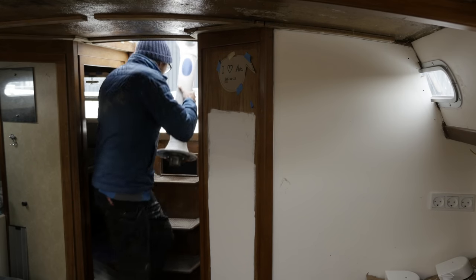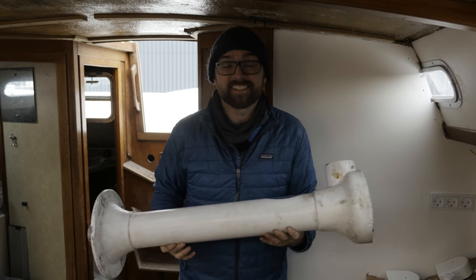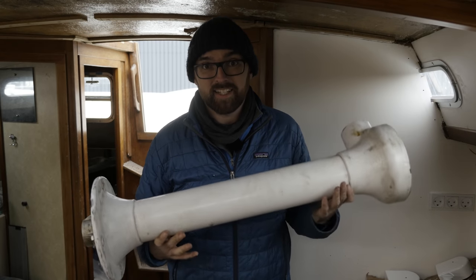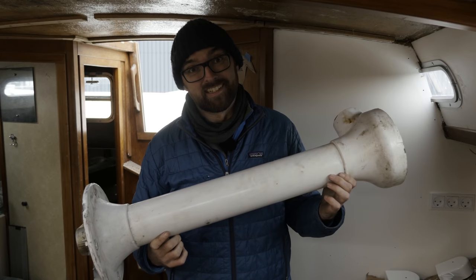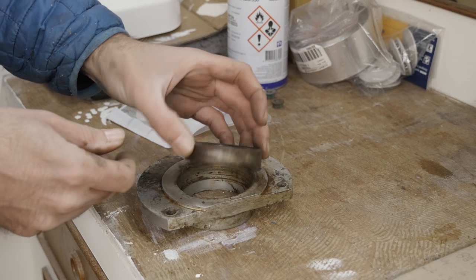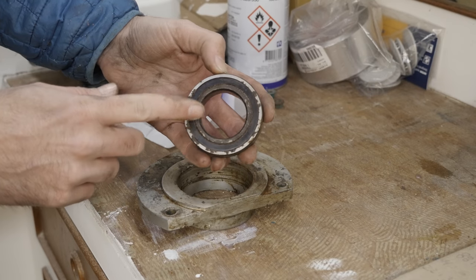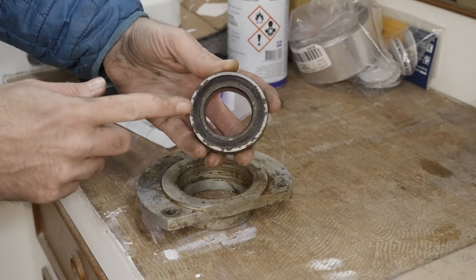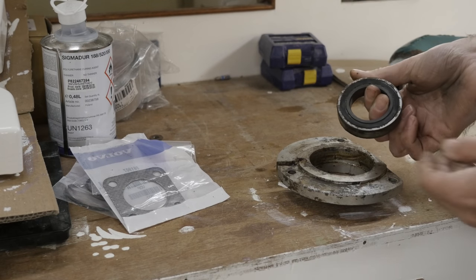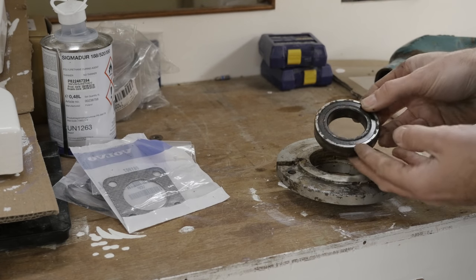I'm gonna go ahead and call that a big, great, raving success. We got everything taken apart and the guts of the steering pedestal are absolutely pristine. The only thing that needs replacing is the bearing on the vertical shaft. And Cement Boat Guy is going to see if he can get his hands on a super duper fancy ceramic bearing for me. He got super excited talking about that ceramic bearing, so I'm sure that's going to be awesome.